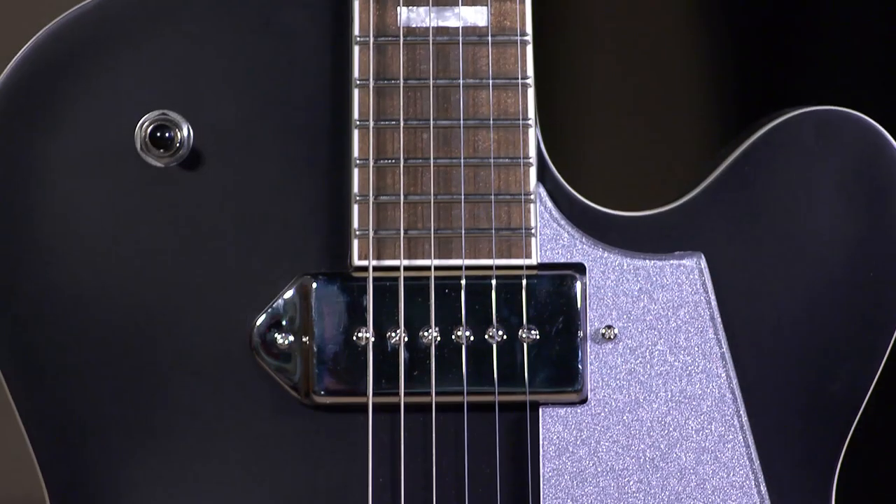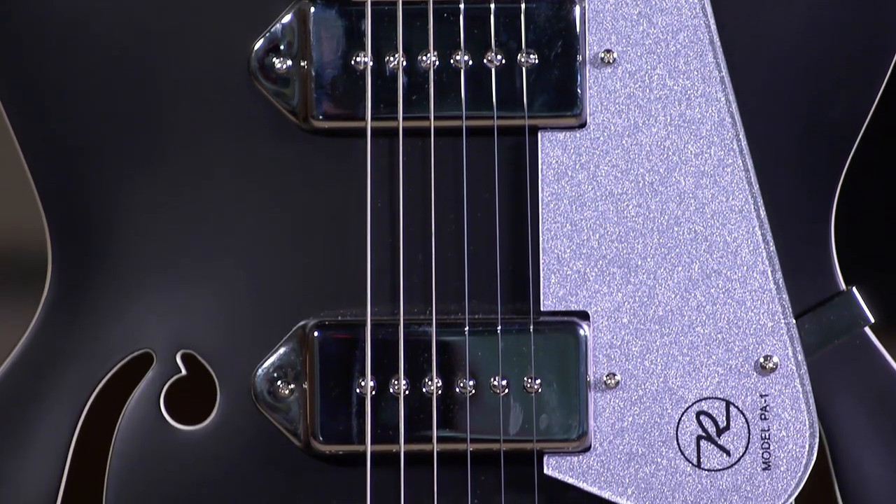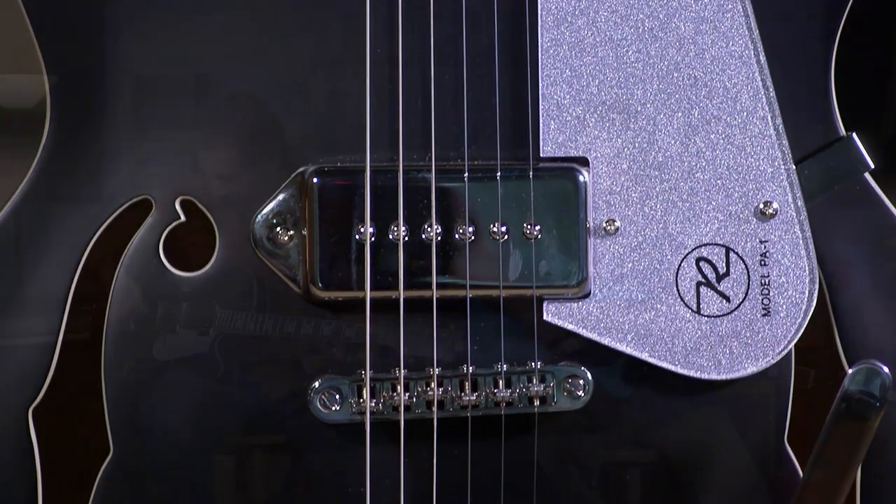What pickup was that? That was the bridge. PA, P90-ish, these dog-ear-ish kind of thingies. What are they — 9A5s? Yeah. They sound cool. It's thick. It's robust. Very robust.